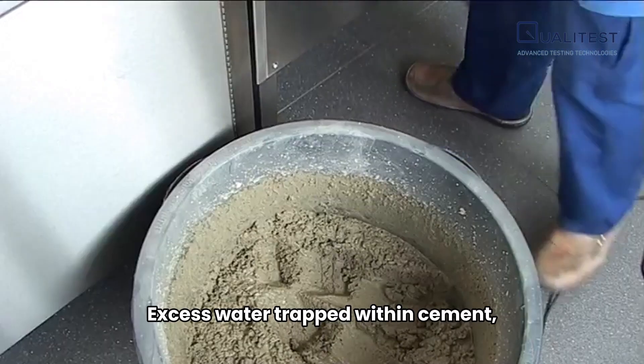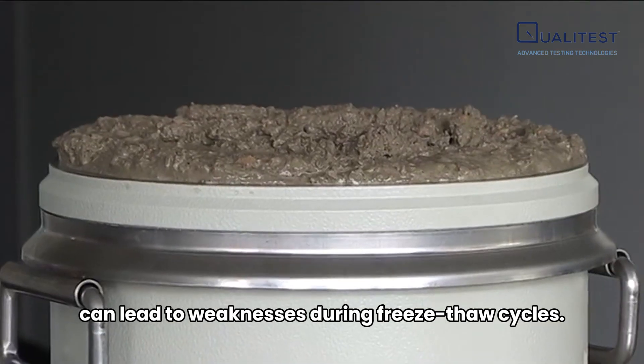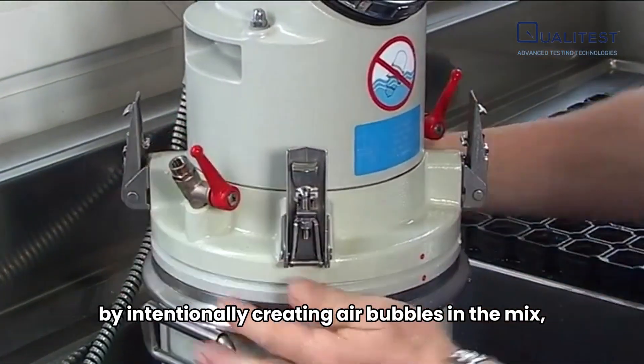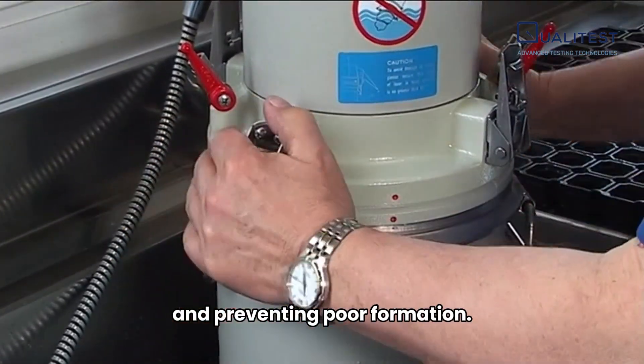Excess water trapped within cement, fresh mortar, or concrete can lead to weaknesses during freeze-thaw cycles. The air entrainment meter helps address this issue by intentionally creating air bubbles in the mix, reducing water content, and preventing pore formation.